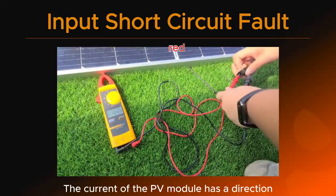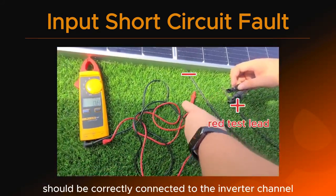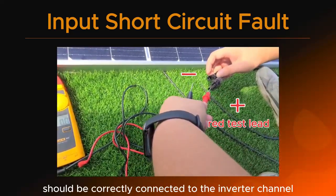The current of the PV module has a direction. The module's positive and negative terminals should be correctly connected to the inverter channel.